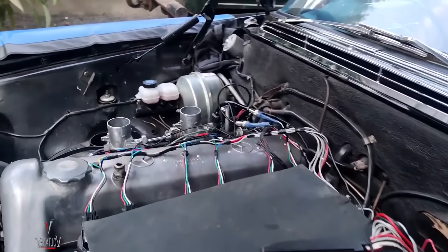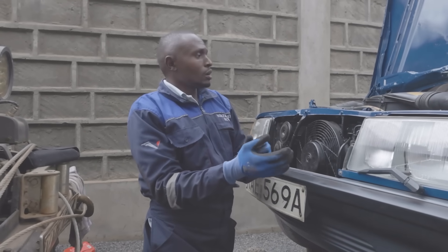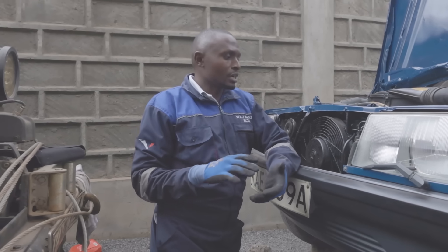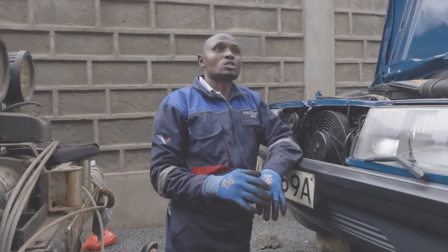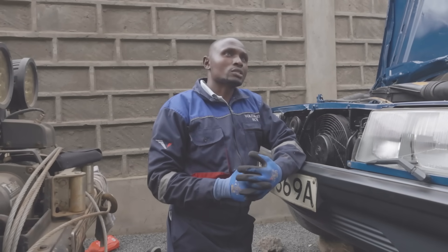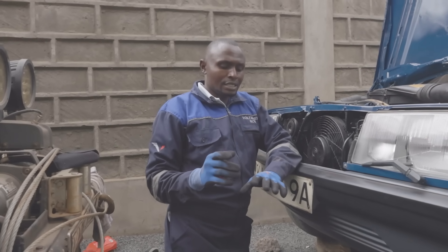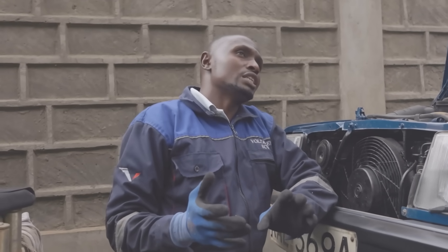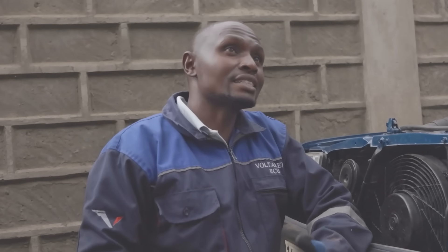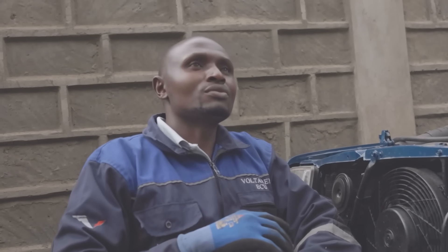What was the main advantage of converting from carburetor to EFI? There are many advantages, but the one the majority will notice almost immediately is increased performance. You get better fuel economy and reliability. Issues associated with carburetors — like hard starts, overflows, unreliability — having to keep on resetting them from time to time, those are things you forget.